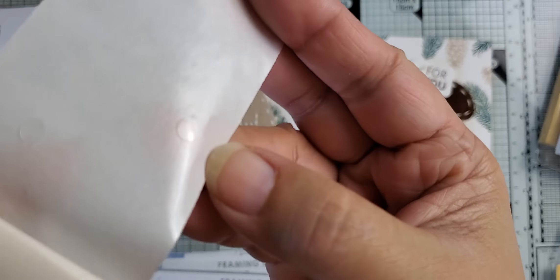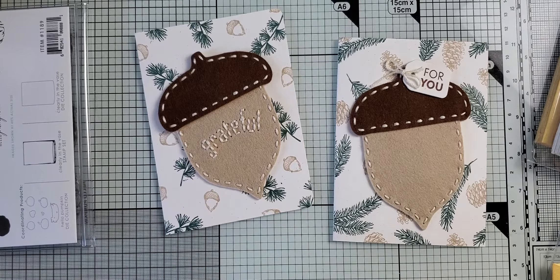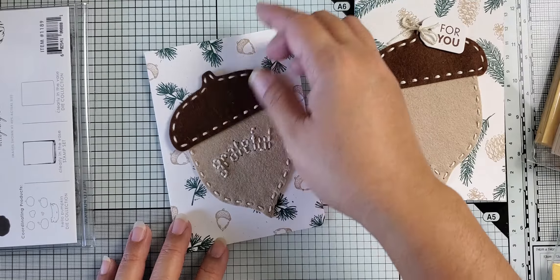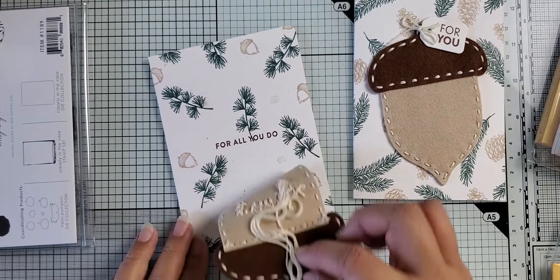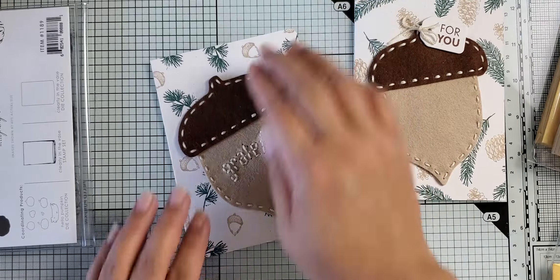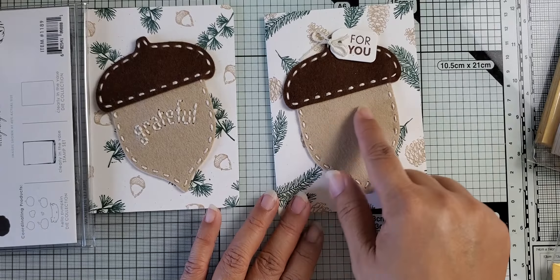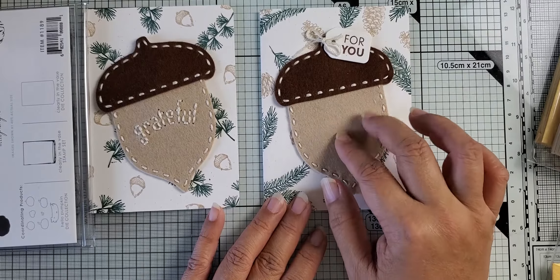These little waxy glue dots — maybe a quarter of an inch wide — is what I attached this with because I want a semi-permanent hold. What I would do inside the card is actually write a note to whoever the recipient is letting them know that this is an ornament they can remove. Because I've already removed it once before, it's not stuck down really well. I've stamped 'for all you do,' which is a different sentiment from another set, but this says 'grateful,' so it's kind of appropriate. This is one I did live on the show, which is why there's no detail here on the acorn — it would have taken longer to do that live.